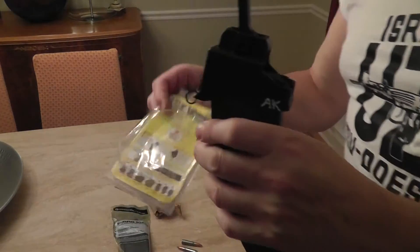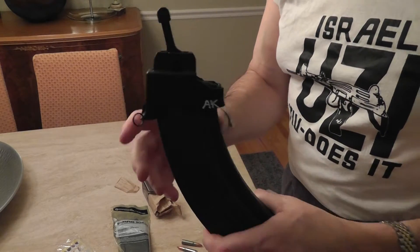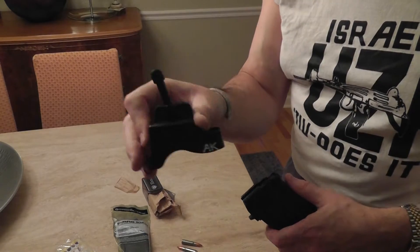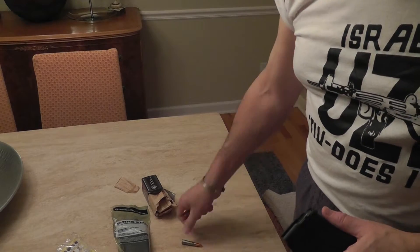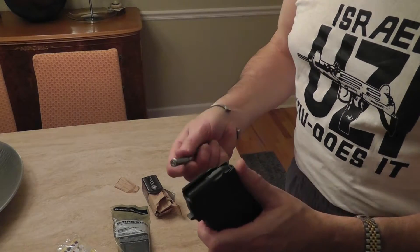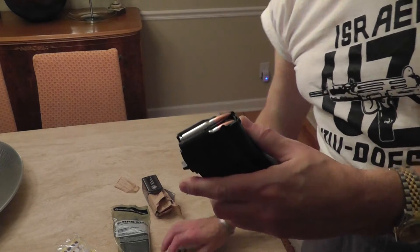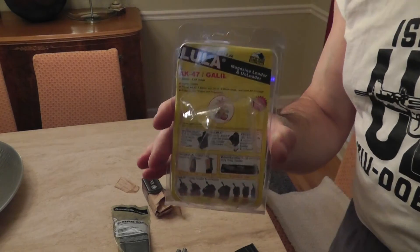These are definitely a must — two thumbs up. It's the best 30 bucks. Sometimes you can get them under 30; they range anywhere from $28 to about $35. The Israelis are extremely smart in designing these little things. How soldiers did it before this is beyond me. Why use stripper clips with a metal guide and shove it down, or do it by hand, when you have this? Man, what a thumb saver, especially when you get down to 20 rounds and more. Definitely get you one of these if you have an AK — it's a definite must.